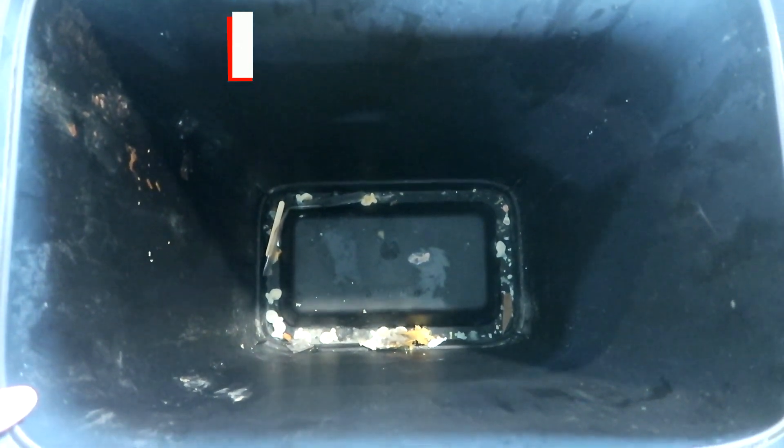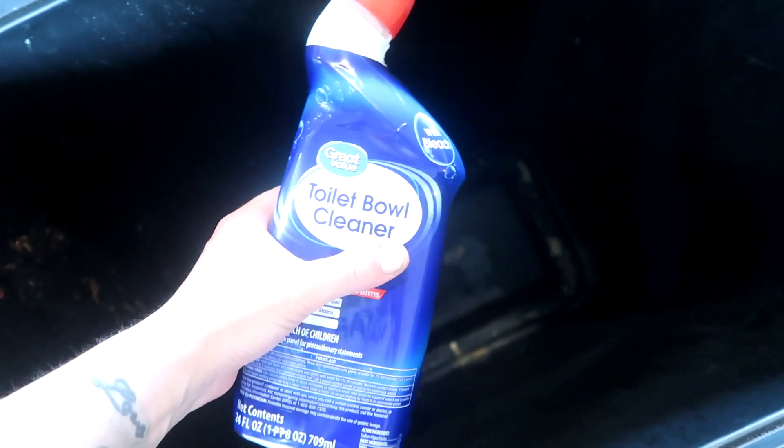First things first, you're going to have to don some gloves and go ahead and pick up any whole pieces of nastiness that fell out of your trash bags and is now in the bottom of your trash can — which is by far the worst part of this job. It's grabbing all that out.